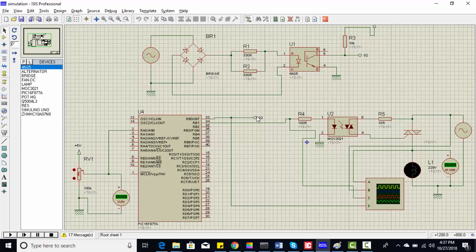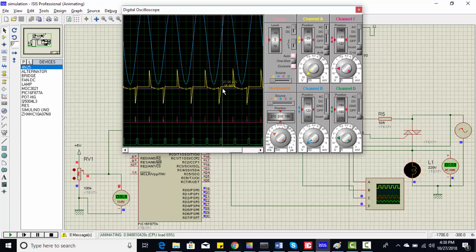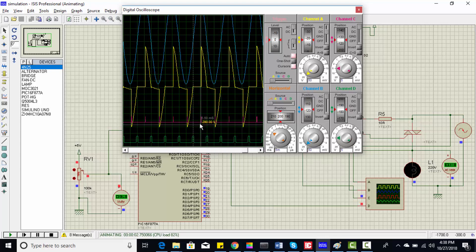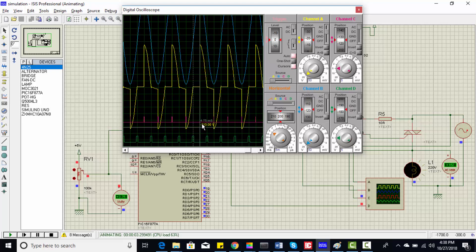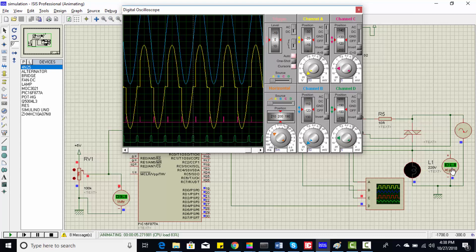Now let's run the simulation and see how it works. As you can see, the voltage is increasing and the firing angle is decreasing. You can also check it on the voltmeter. After some time you are getting a full wave. Once the motor reaches steady state speed, it will start receiving full voltage.